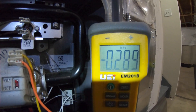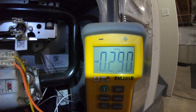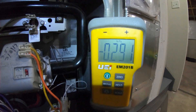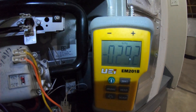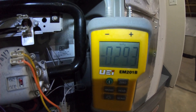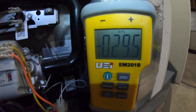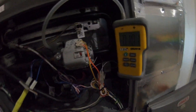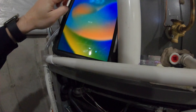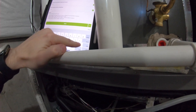This is our supply reading: 0.29, then 0.27 — let's take the middle, so 0.28 is going to be our supply. For the supply, I would say that's an appropriate reading — that's what we should most likely get through the supply since we have our coil in. But the return was too high. So let's shut this off. We have our supply at 0.28.